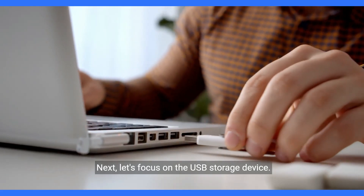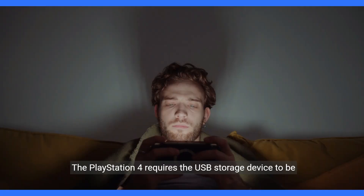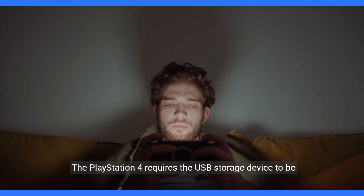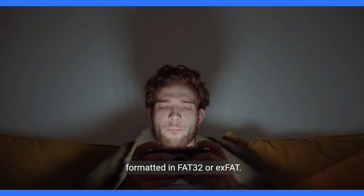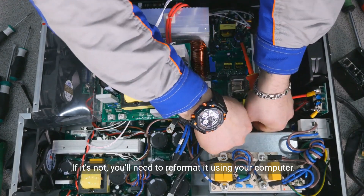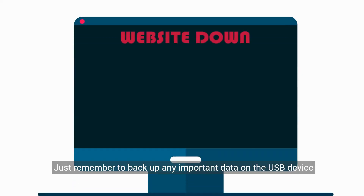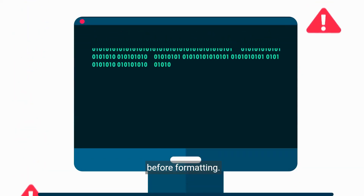Next, let's focus on the USB storage device. Ensure that it's formatted correctly. The PlayStation 4 requires the USB storage device to be formatted in FAT32 or exFAT. If it's not, you'll need to reformat it using your computer. Just remember to back up any important data on the USB device before formatting.